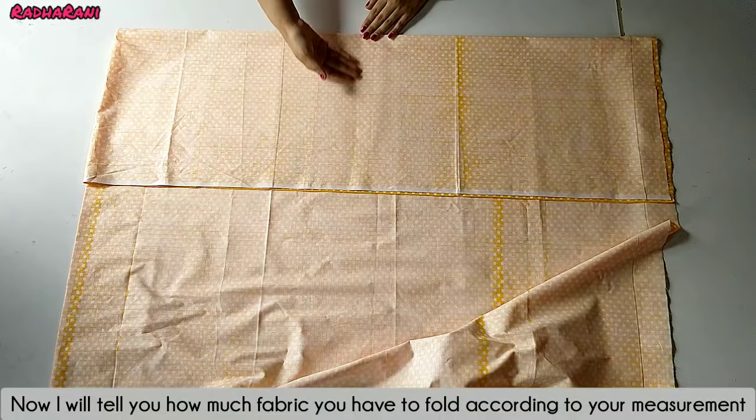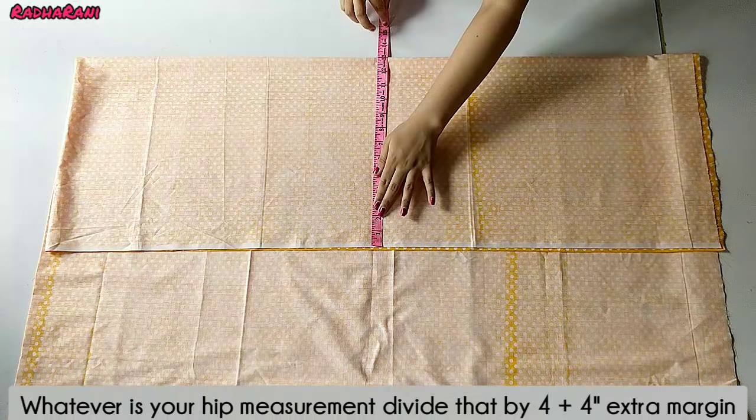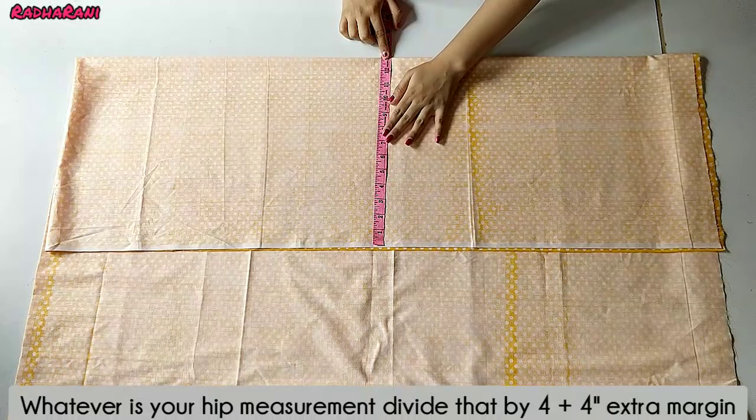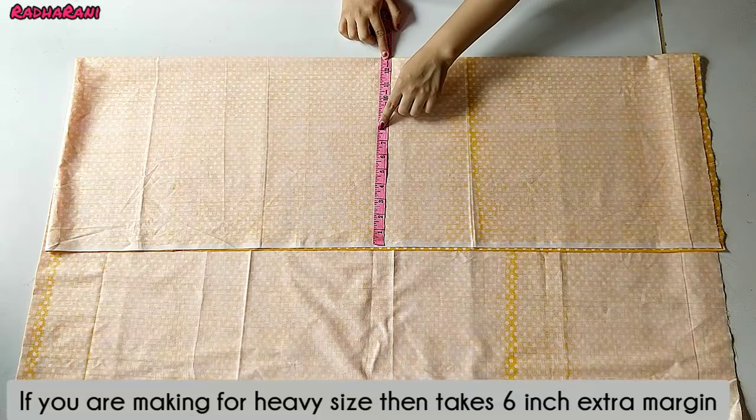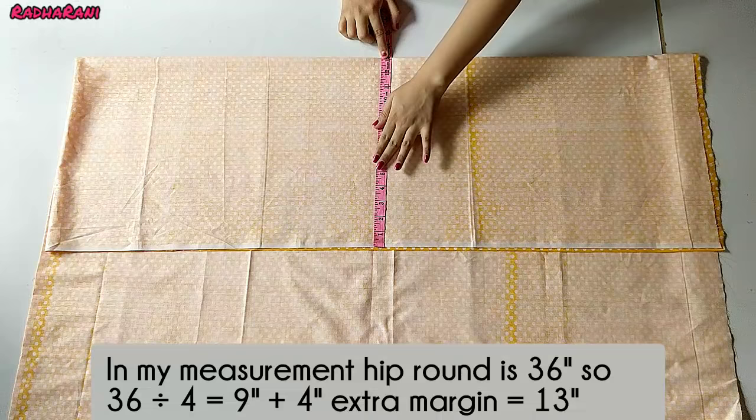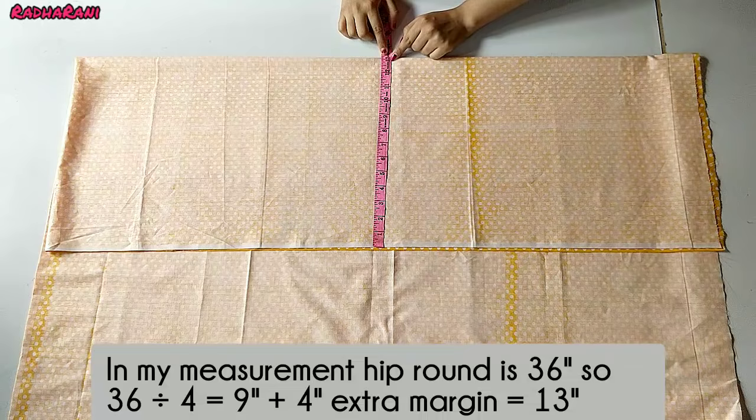The hip round is divided by 4, and take 4 inches extra margin. If you are making a large or heavy size, then take 6 inches extra margin. In my measurements, the hip round is 36 inches. I divided it by 4 to get 9 inches, then added 4 inches extra margin to make it 13 inches.